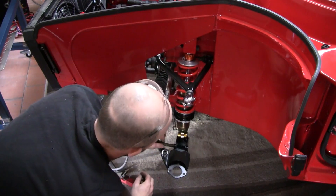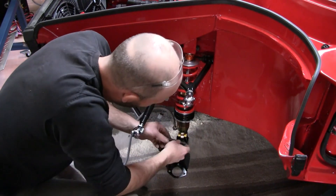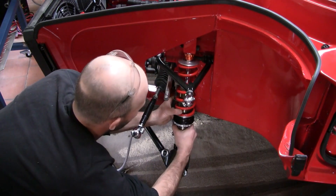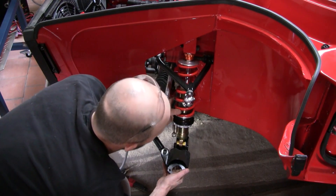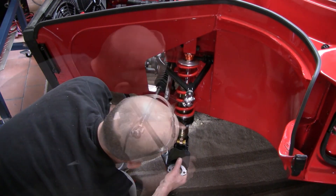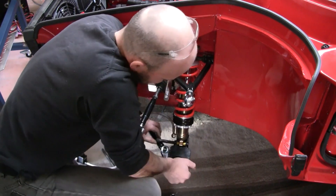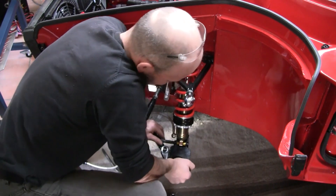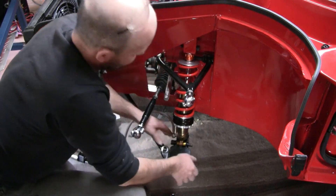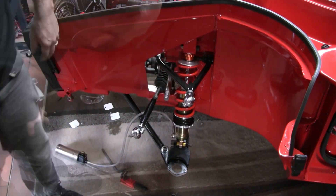Good start. Now this is the wrong size bolt — I for some reason forgot to order this bottom bolt, so it's not quite long enough. It's long enough to install and keep going, but I probably wouldn't want to do too many rallies on it, just lacking a little bit of length.